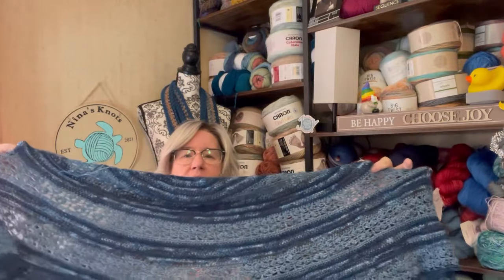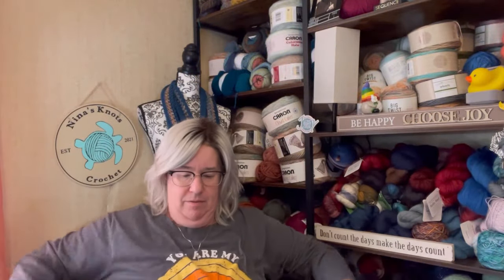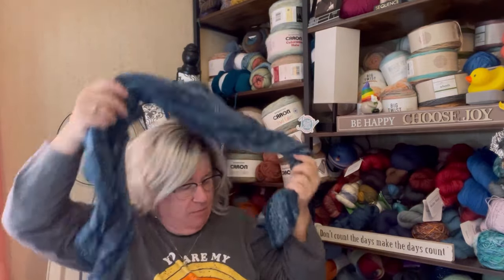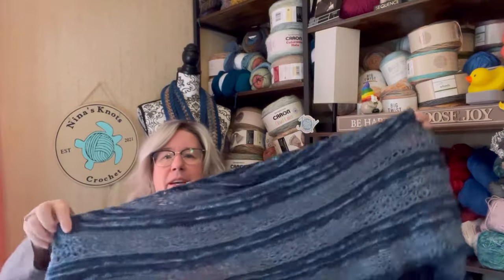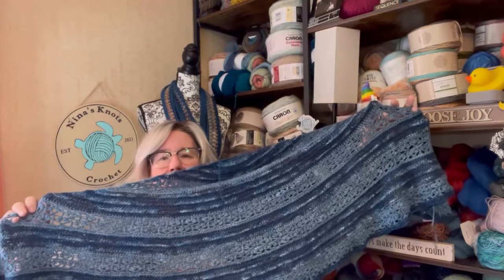Look how beautiful that yarn plays together — such beautiful drape. Is that not pretty? When I have this, I was like, why don't we have cold weather? And then I remember I don't like to be places where it hurts to breathe the air. This shawl is going to be just absolutely gorgeous. This pattern is simplistic but it comes out so beautiful, and I absolutely adore it.